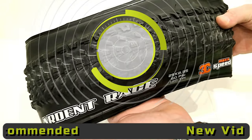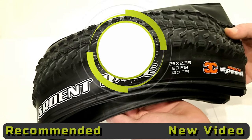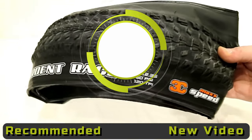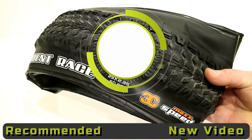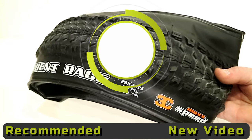Thanks for watching this video on the Maxxis Ardent Race tire. Be sure to leave a comment down in the comment section below and let me know what you think about this tire, as well as hit that subscribe button if you haven't already. Leave a thumbs up if you enjoyed the video.